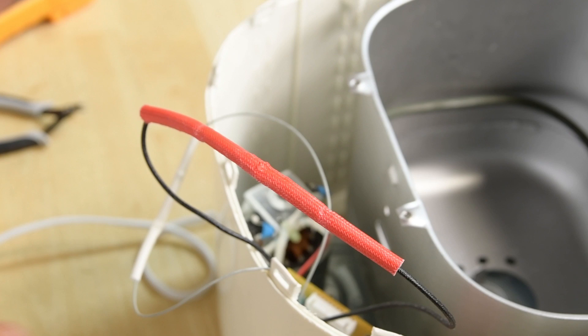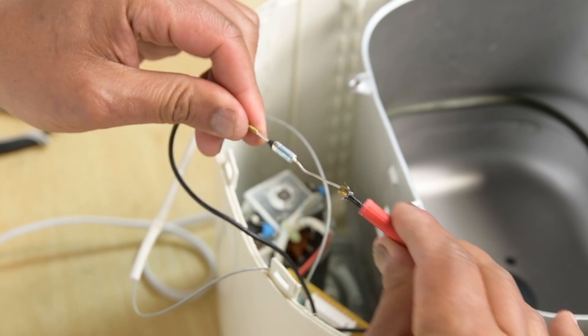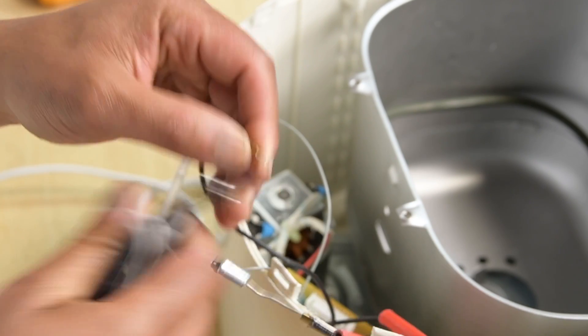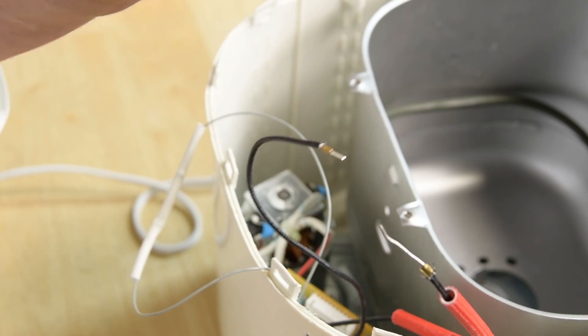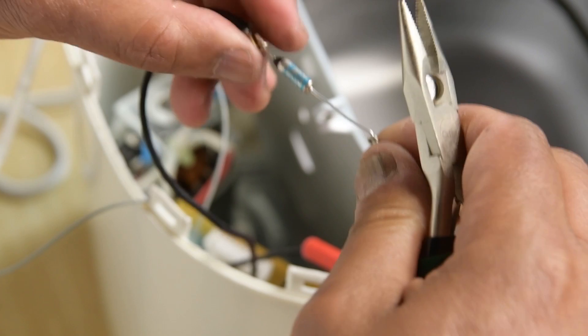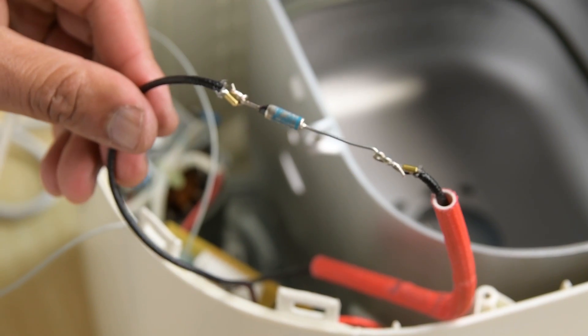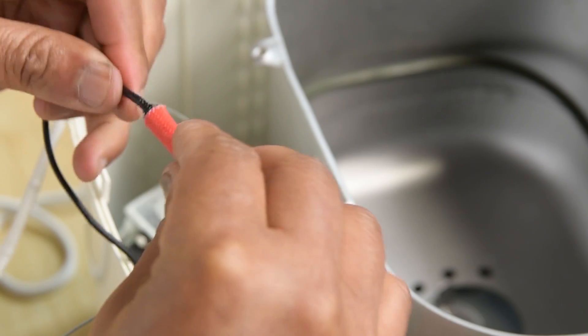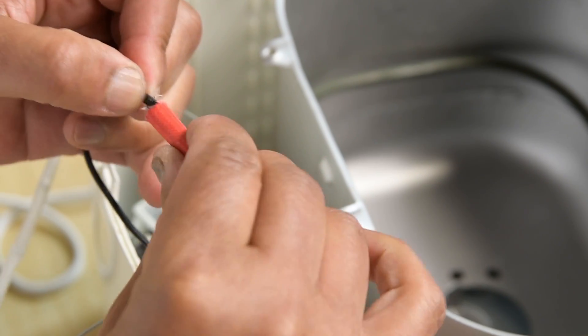To replace the thermal fuse, first move the insulation sleeve out of the way, making sure to save it to put around the new thermal fuse. Cut the thermal fuse out of the circuit close to the component, making sure to save the wires. You can often use the wires to just wrap around the new thermal fuse so you don't even have to do any soldering. Replace the thermal fuse, recover with the insulation sleeve if there was one, and reassemble the device.